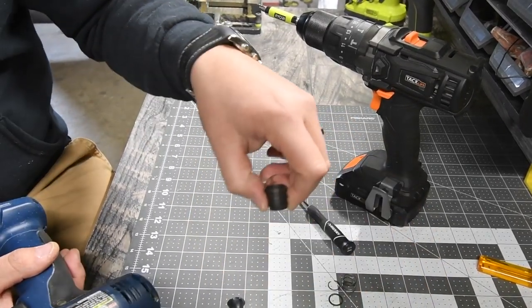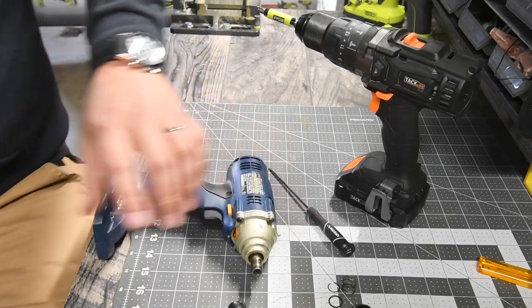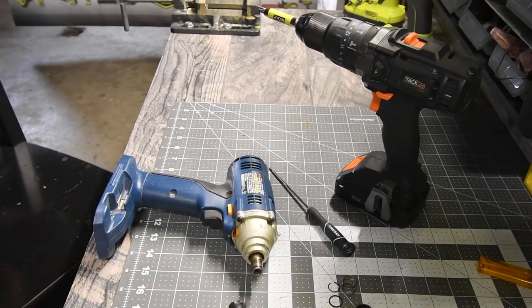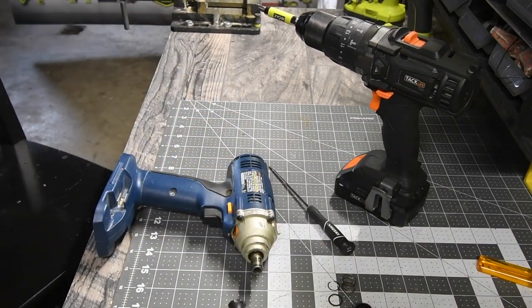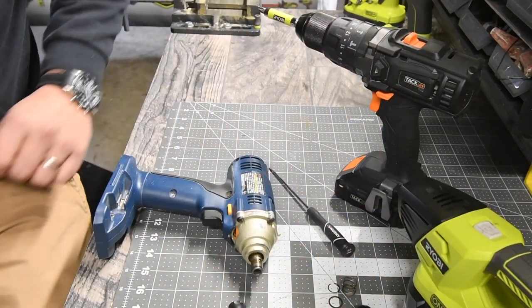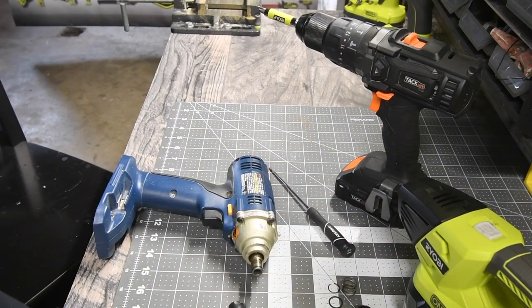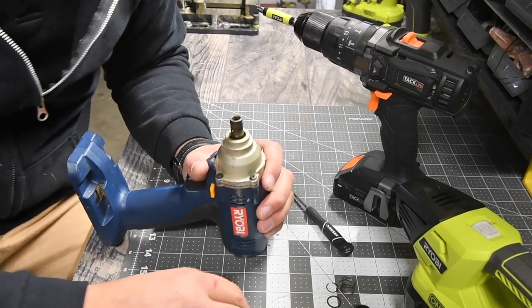Then the unit itself. There goes the ball — grab my flashlight. Don't do what I do; I forgot about the ball. I found it. There's the ball. Luckily I found the ball, because that would have been a nightmare.